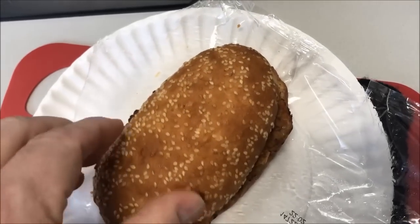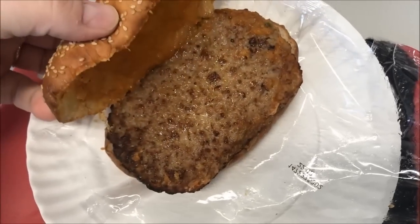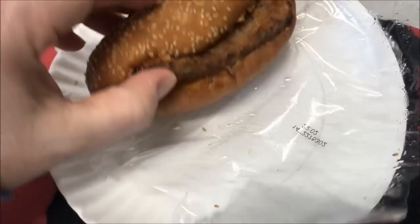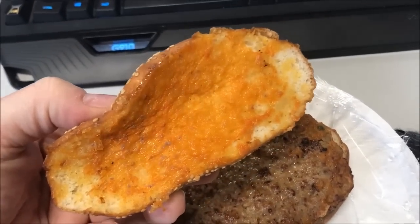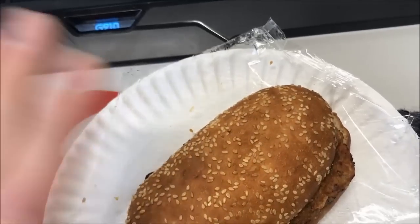Here it is out of the microwave. The bread is pretty soft - there are a few tough spots on the edges but not too bad. There's the meatloaf itself - it smells really good. I don't see any glaze on there though; maybe it's underneath. I was expecting more of it, but anyway, I need to let it cool off because it's really hot.